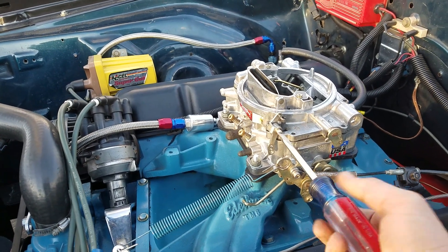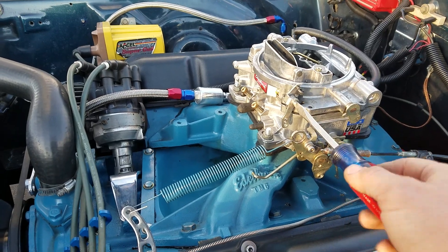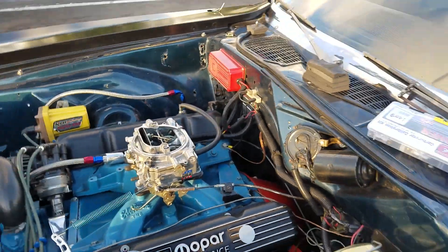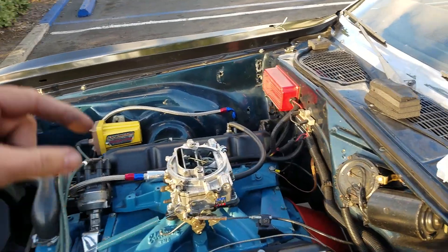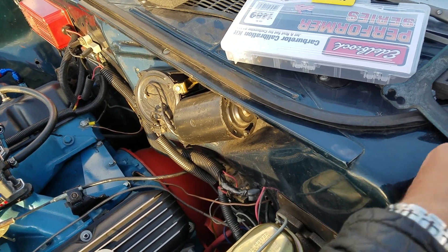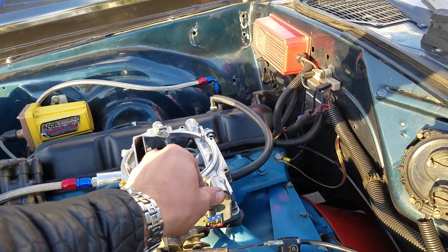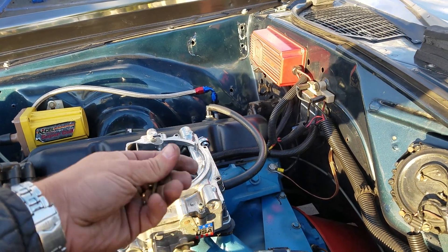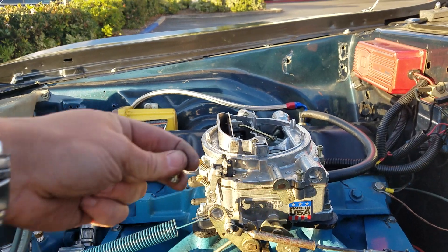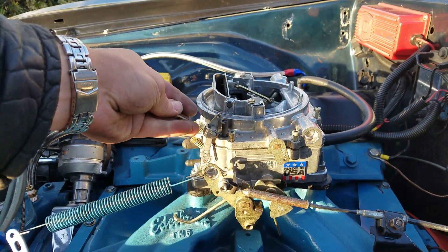For example, if you have a 73/42 and rolling into the throttle is perfect but at wide open throttle just before hitting the secondaries there's a stumble, then go down to a 73/37. Going down from a 42 to a 37 on that second portion of the needle gives it just a little more fuel right before the secondaries open. There are three stages: stage one, stage two, and the secondaries. That smaller needle in the jet provides the extra fuel needed in that second stage.